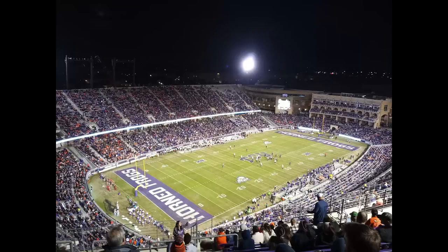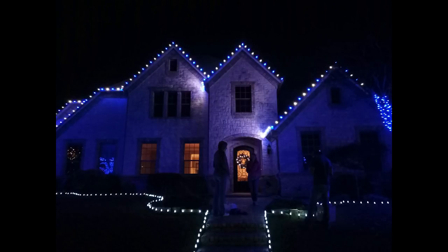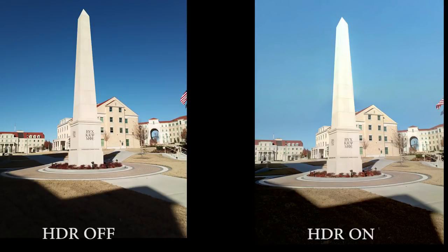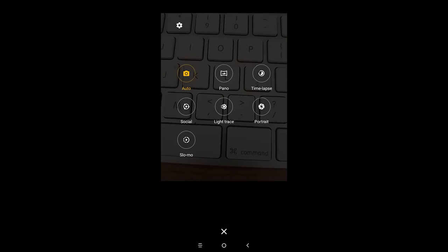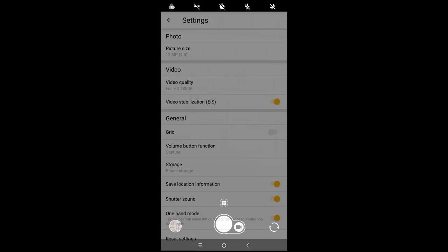Moving on to the camera — it's another weak point of this device. The primary 12-megapixel camera is pretty decent in good lighting but pretty bad in low light. The camera has an HDR mode that improves things a bit, but overall the camera is not very great. One quick annoyance is that the camera app does not save the settings I chose — such as turning on HDR or changing flash from automatic to off — so every time I reopen the camera I have to adjust settings again. You can access camera settings by opening the camera app and tapping the circle icon with four dots.